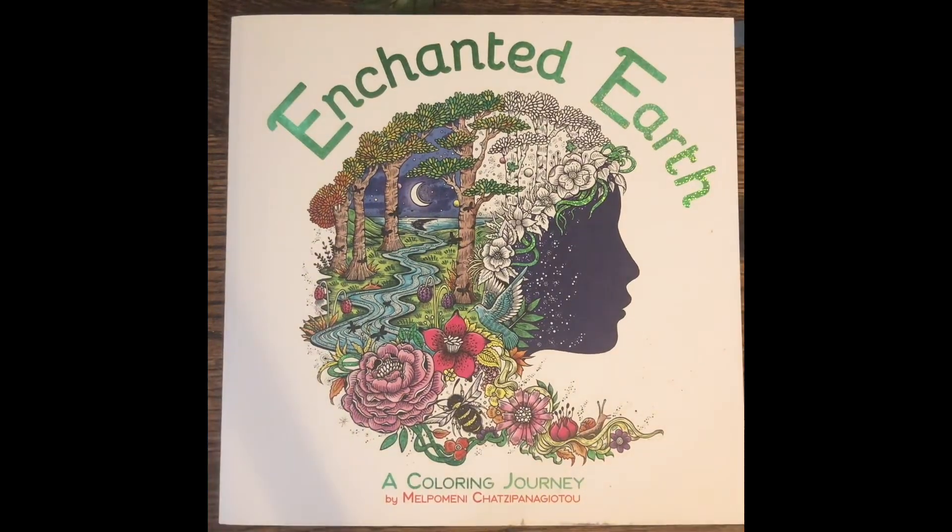Hey, this is Candy and I've got a completed page video here. Didn't get a ton done, but this is from September and October.